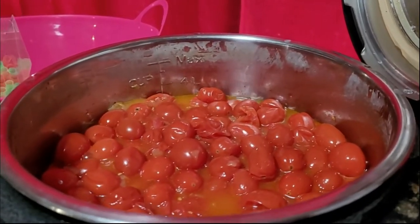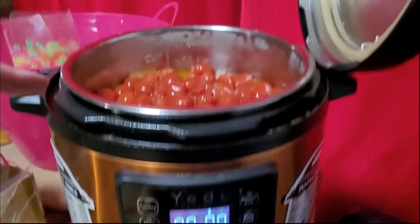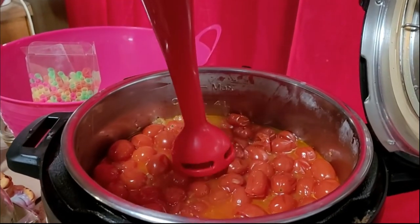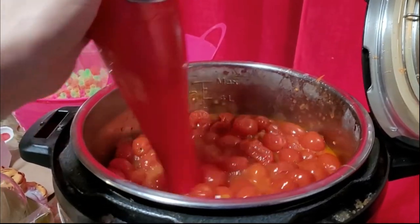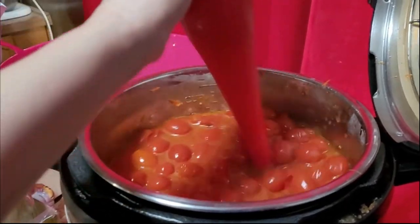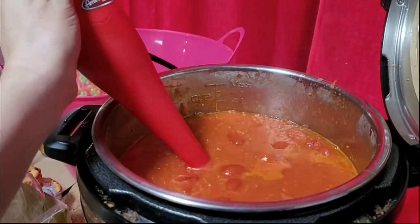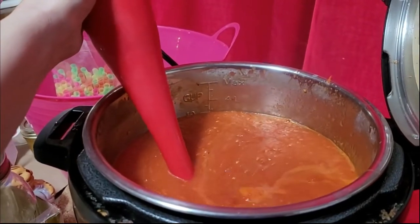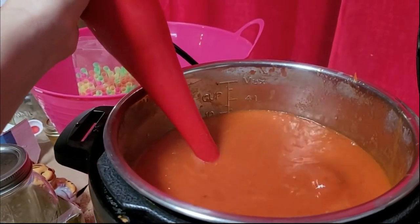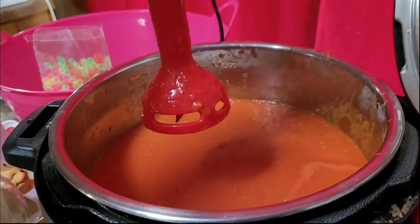It's only been two hours and it's already boiling even though it was set on slow cook. So I put it on warm instead, and now that there's enough liquid out I'm going to go ahead and use the immersion blender on it. Wait for it to get that whirlpool effect — that's how it's faster to use an immersion blender.